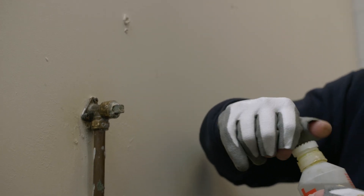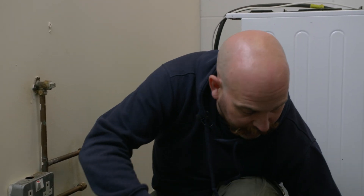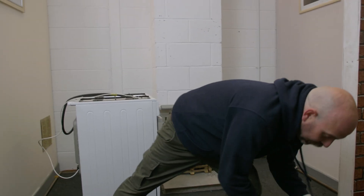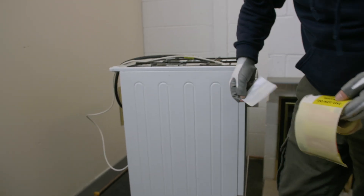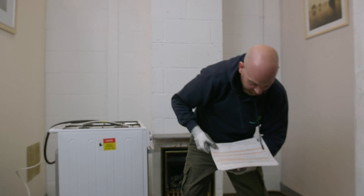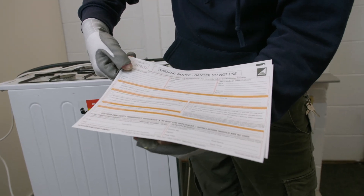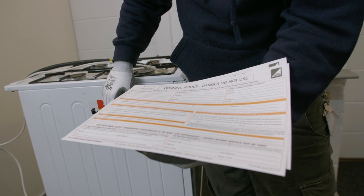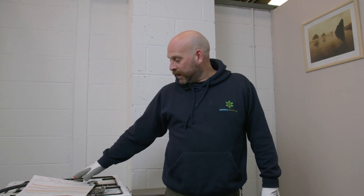Once we're happy with that, and we've purged and re-lit all the other appliances left in the property, we will need to apply a 'do not use' sticker, which is an industry sticker telling us that this appliance is not suitable for use anymore. And fill out a warning notice, which you keep a copy of and the customer will get a copy of it. It will require their signature as well, as it is the customer's property that you're capping off. This was a capping off a cooker at the bayonet, correctly identifying an unsafe situation for incomplete combustion, and leaving the correct warning notice and labelling.